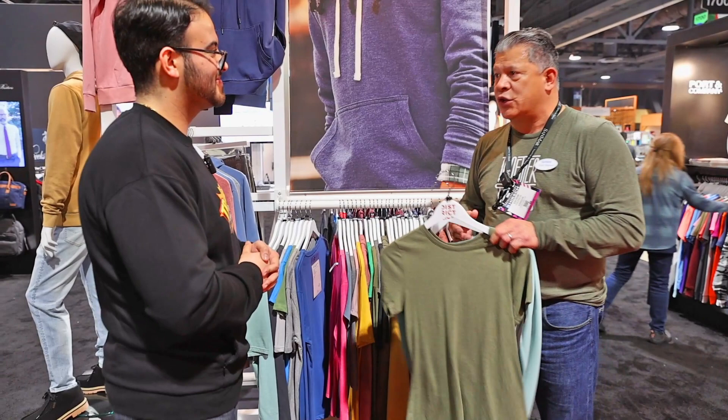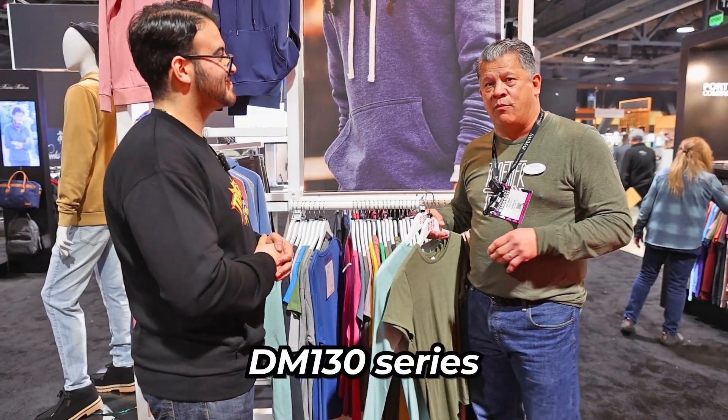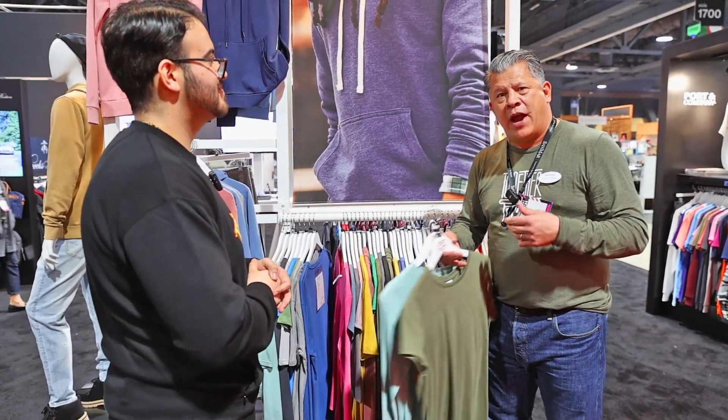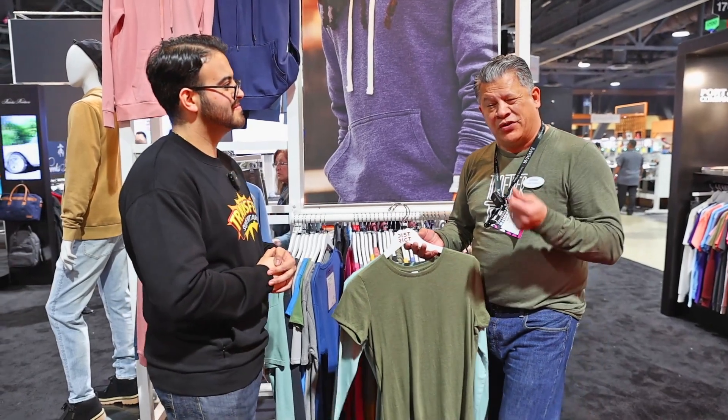And then a step up from there would be into the tri-blend category, which is the DM 130 series. That was a big trend, but some folks are wanting a little bit better price point while still wanting that really super soft hand. So you've got something for everyone.